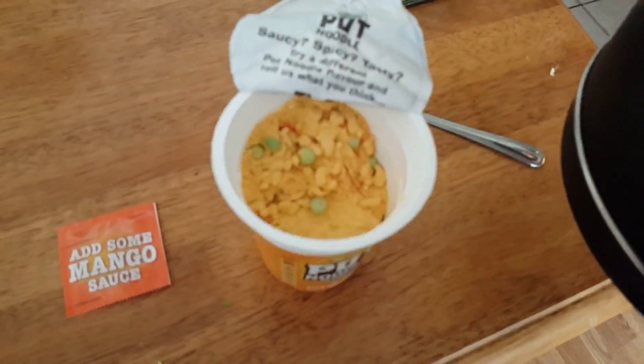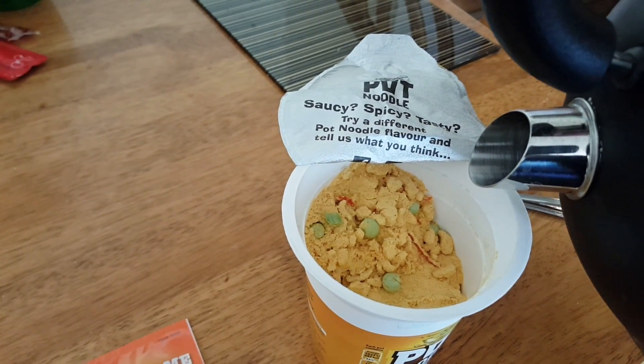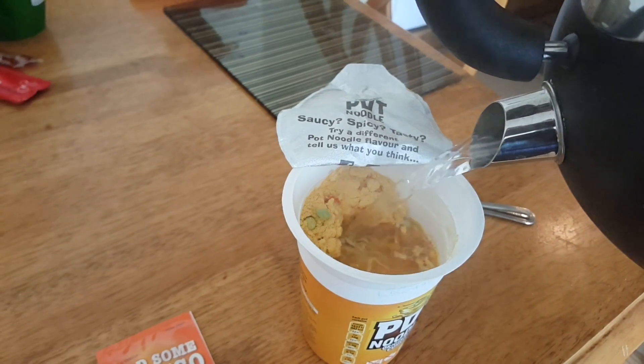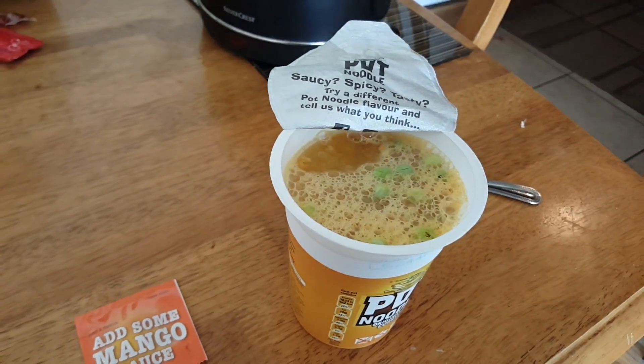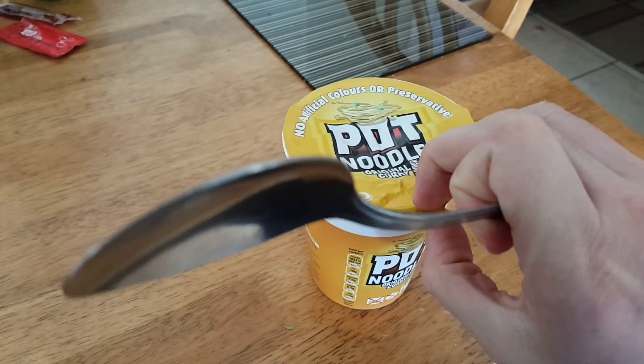It's perfect to take to work, camping, or other places where we can't really use pots. About the taste — the taste of this soup was okay. I wouldn't give it more than 7 out of 10.